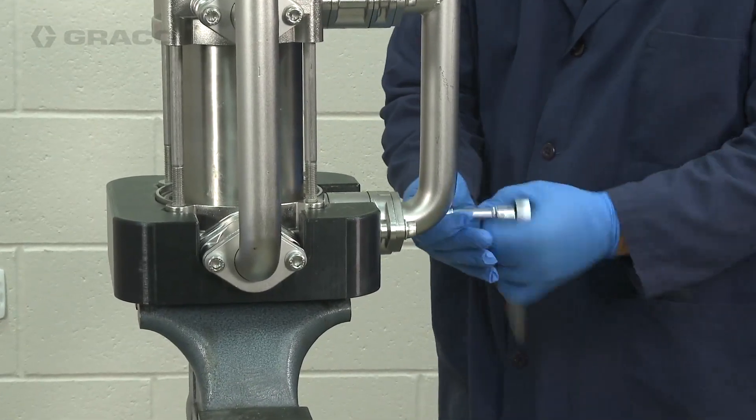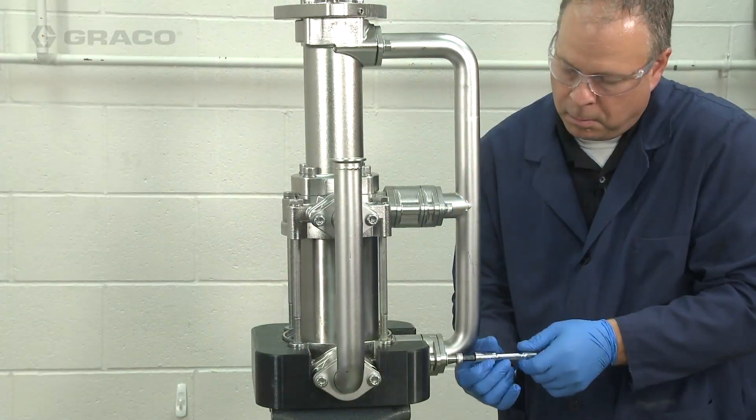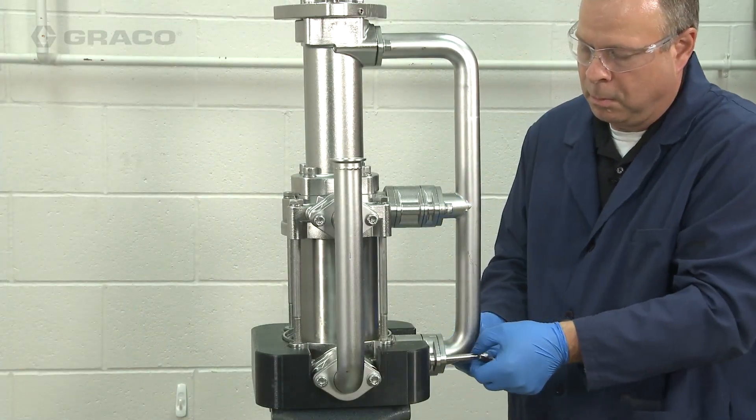We're going to start by removing the checks. I'm going to start with the lower checks and work my way up. This way I can support the checks and the manifolds.